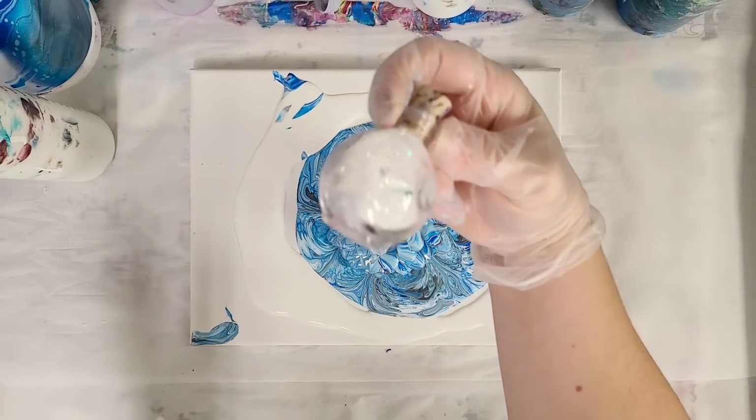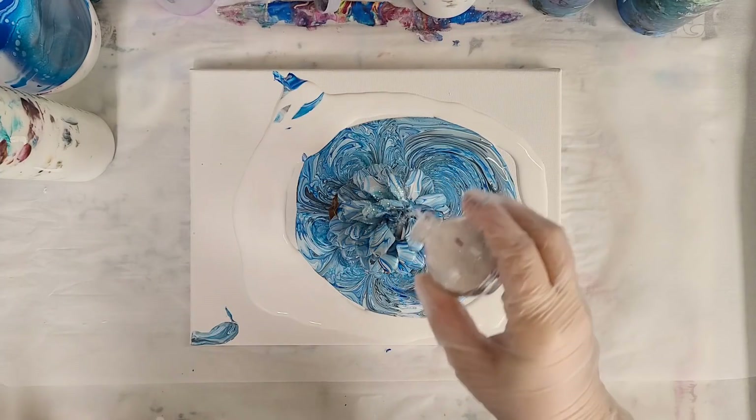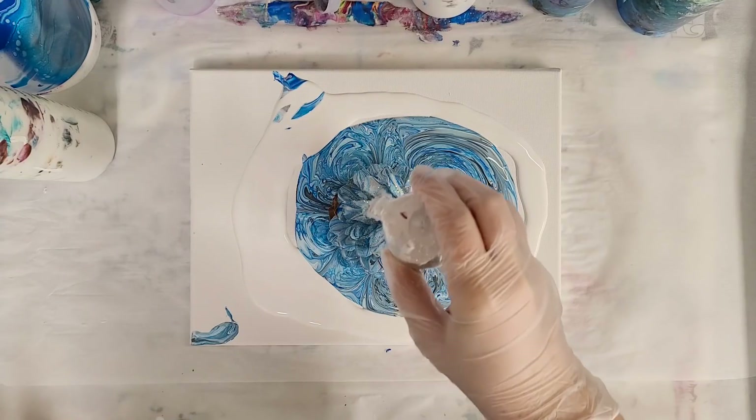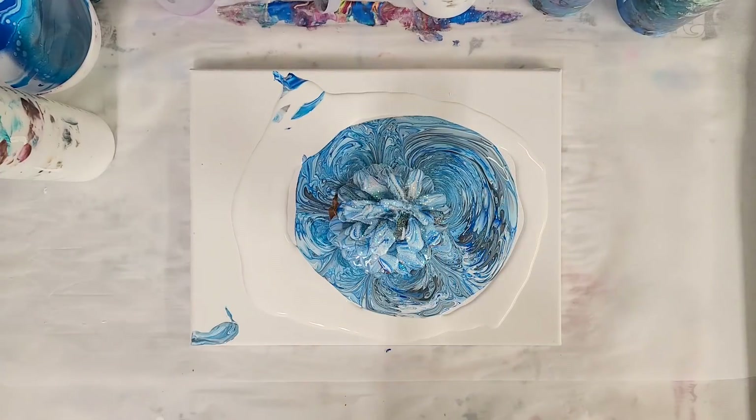There is one other thing I want to do on this pine cone — and I'm okay if that gets on the paint as well — and that is I'm going to add a little glitter. This is some fairy glitter I have. I'm just going to put a little bit on top here and it should stick right to the paint, making this a beautiful decoration.